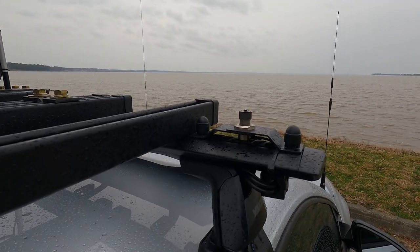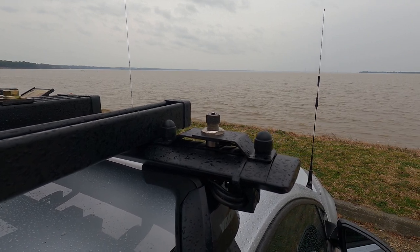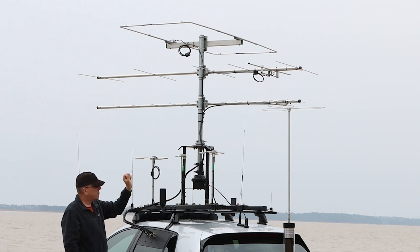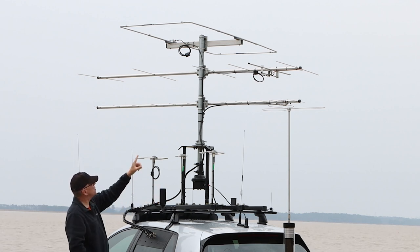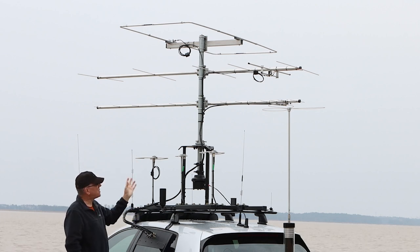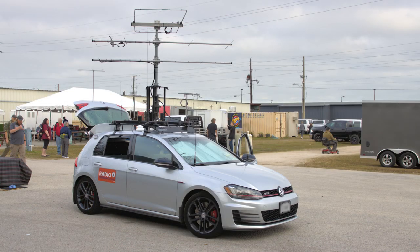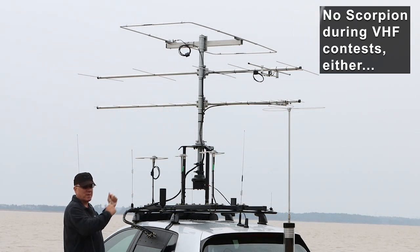You'll also notice I don't have the ATAS mounted at the front nor my 223 mounted in the back. Those antennas are tall enough to where they too will collide with the Yagi. When you see the ATAS mounted with a Yagi — for example at a hamcation — that's an exhibition setup, but in reality on the road and in contests I don't mount tall antennas with my Yagi.